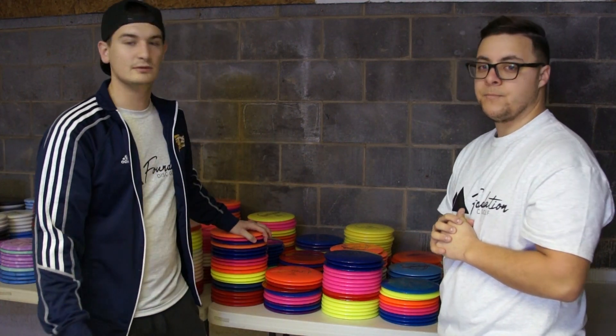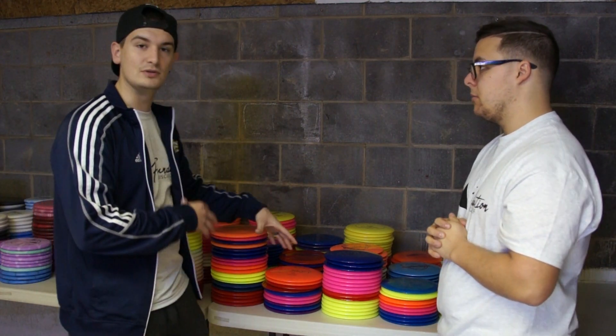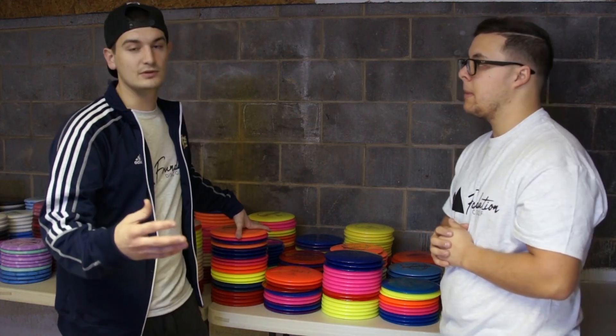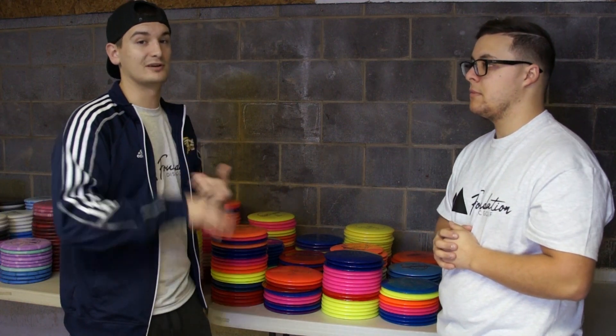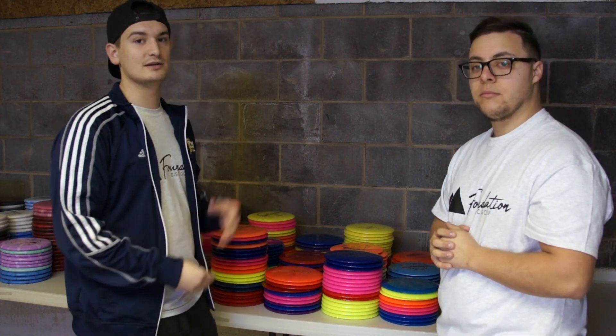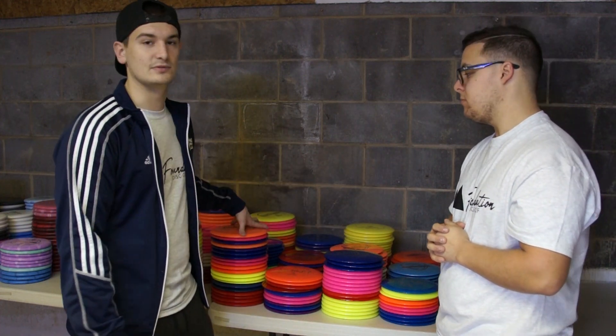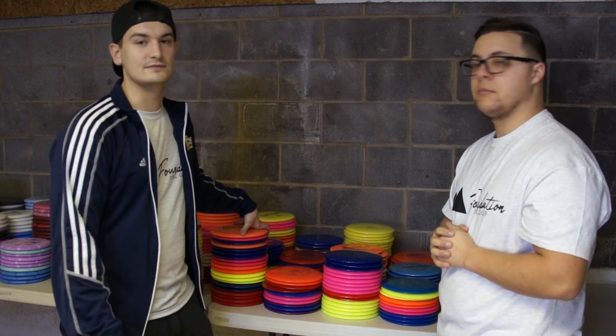Thank you guys so much for watching. All of these discs — we're going to try to review most of them and get your eyes out there on what's going on with these discs. When we do a review, we're going to be doing giveaways over on our Instagram, so be sure to follow us there and subscribe here. Don't forget to comment what disc you're most excited to see us review and we'll try to get to that one first. Thanks again guys and I'll see you in the next video.